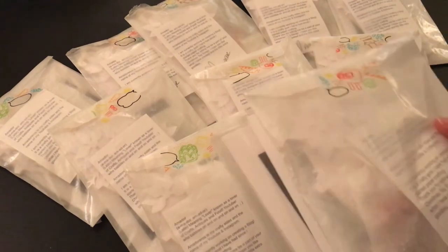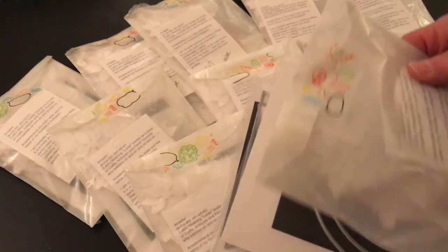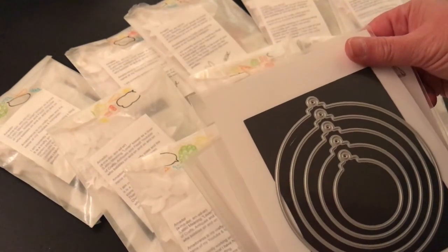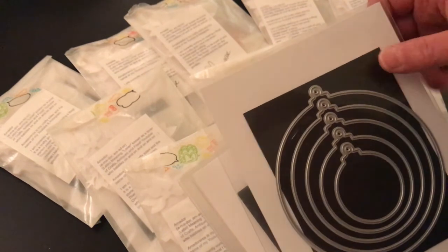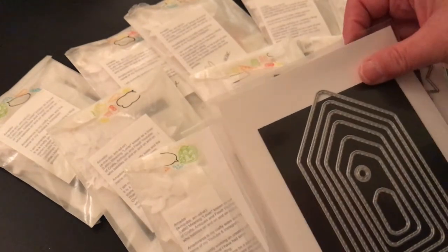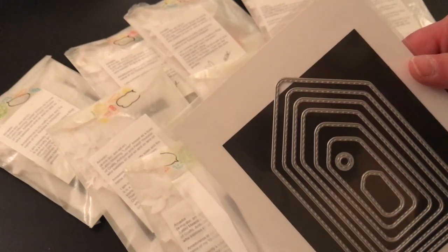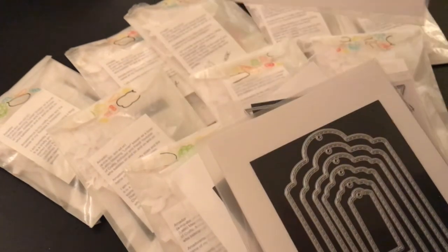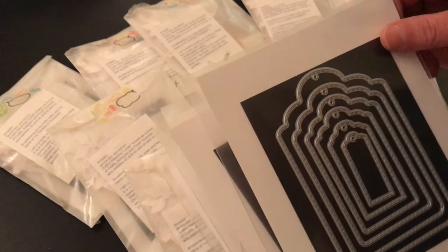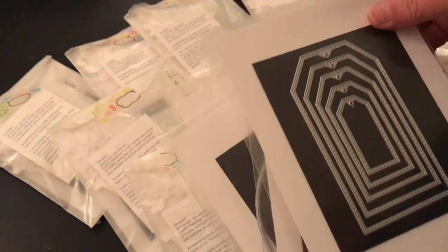He said that the one with seam binding was for me. Oh my goodness, Amador — look at this, you guys. Holy cow. This is an ornament die. I love it. I use a lot of dies in my projects and I can get a lot of good out of this. Look at all those tags — more tags! Thank you, Amador. Thank you so much. Wow.